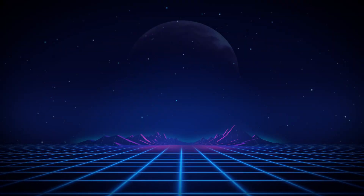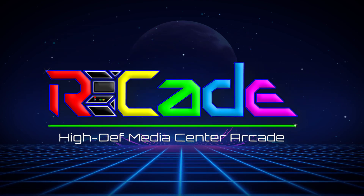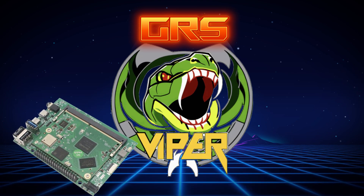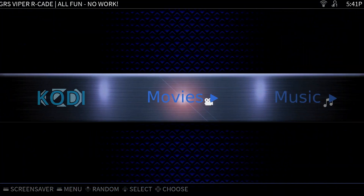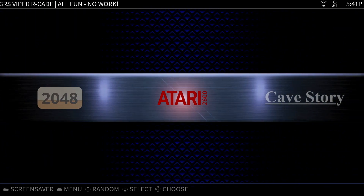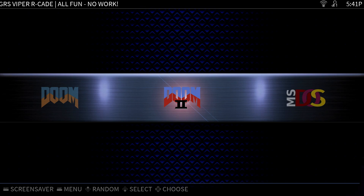The software that will be running the Build-A-Cade FU will be the Arcade operating system. I was curious what the experience might be like with Arcade, so I purchased the currently available GRS Viper board, which has the Arcade software pre-installed on the 32GB eMMC memory. In this video, we'll take a look at the current version of Arcade running on this board, but keep in mind things may look different when the GRS Viper Venom — the more powerful version — is available in the full-size arcade cabinet. I'm John, and welcome to Wagner's Tech Talk.